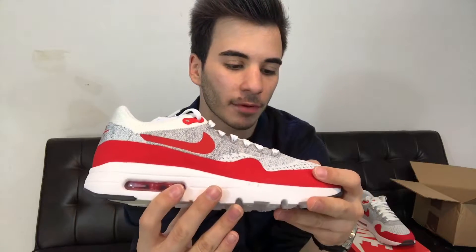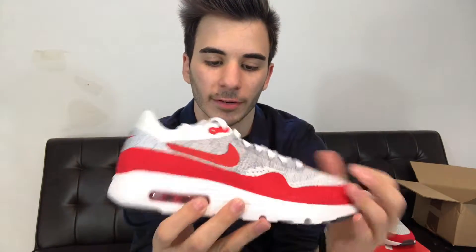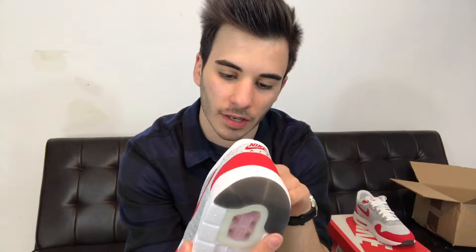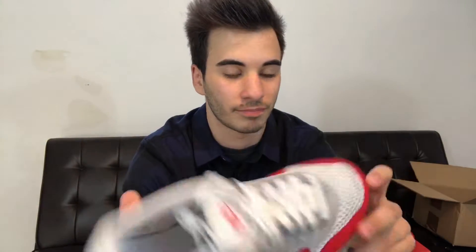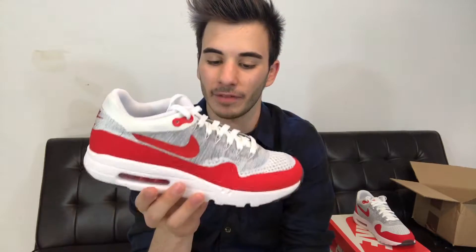The mudguard is more of a Hyperfuse material, with this Flyknit white and almost silvery gray upper. White laces. Nike Air Max on the tongue as you can see. Crispy and deadstock — you can see that air unit in the heel. These are really, really clean and I'm super happy to have these in my collection.